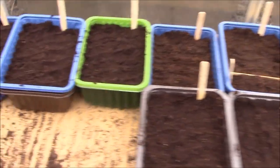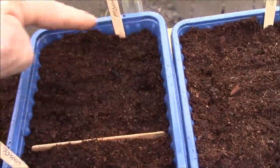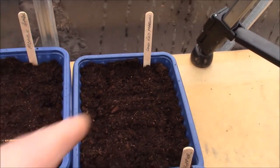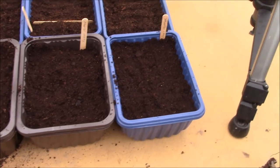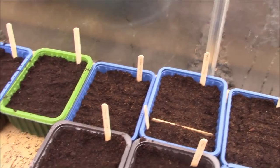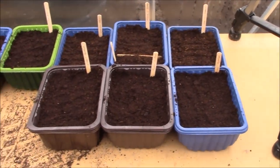So that's all the peppers in. We've got the jalapenos over here, the Mohawks in this area, then the long red marconi in the remainder of that one, and these here are the sweet peppers. In each of these I've got five rows of three, so there are 15 seeds in each tray - that should be more than enough peppers for this year.